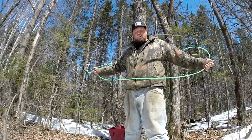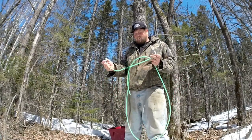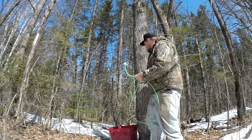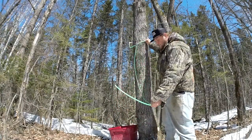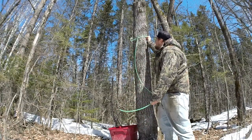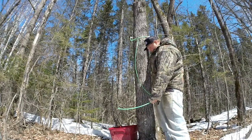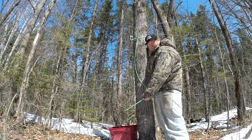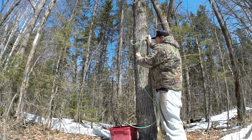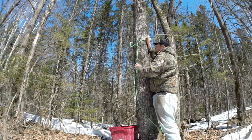What I do is I can either do singles or doubles or three depending on the size of the tree. I make the lead line extremely long so I can get it as high in the tree as I possibly can — right now we're about seven, eight feet. That way the sap will fill this line because of the smaller diameter and it'll pull and create its own vacuum.